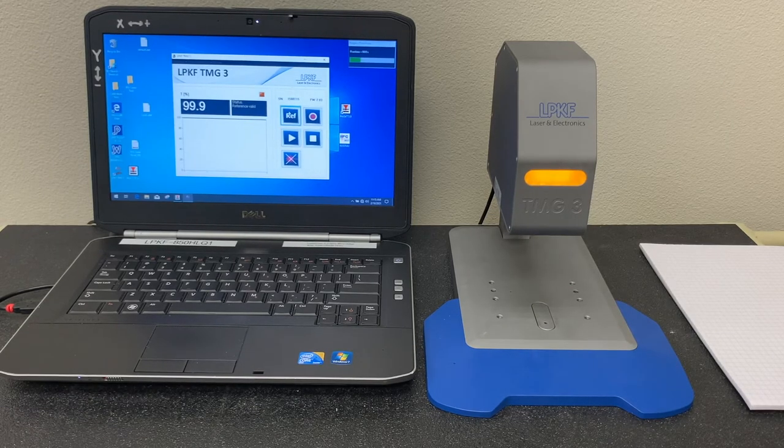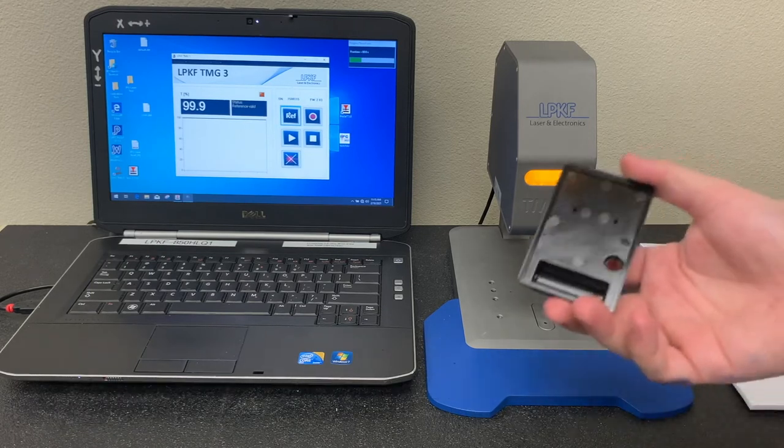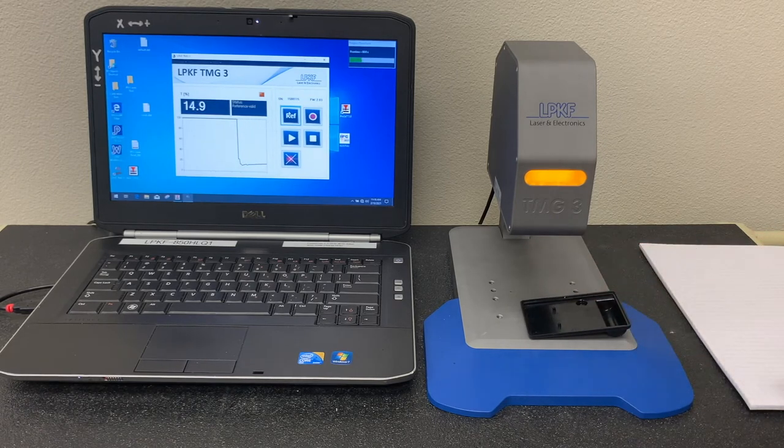Just as important as laser transparency for the laser welding process, laser absorbency is also very important. You need your material to be fully absorbing so that when the laser hits it, it will heat, allowing for your weld. Taking this supposedly laser absorbing component and measuring it under the TMG3, we see that the transmission value is 14.9%.